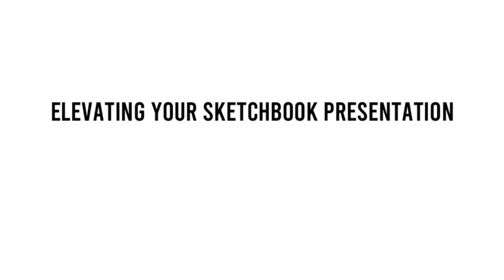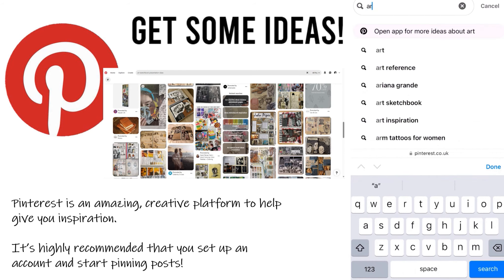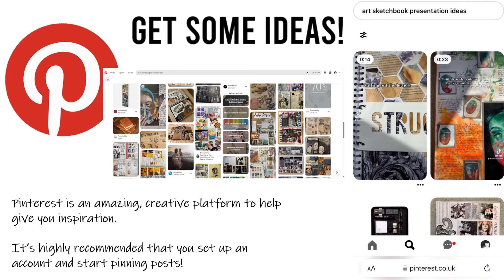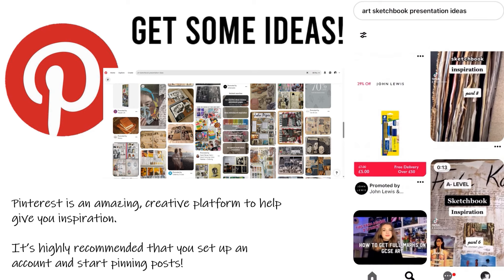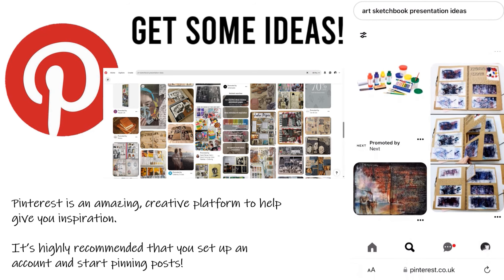Elevating your sketchbook presentation. Get some ideas — Pinterest is an amazing creative platform to help give you inspiration. Not only can you find inspiration from well-known historical and contemporary artists, you can also draw inspiration from fellow learners such as yourselves. It is highly recommended that you set up an account and start pinning posts.